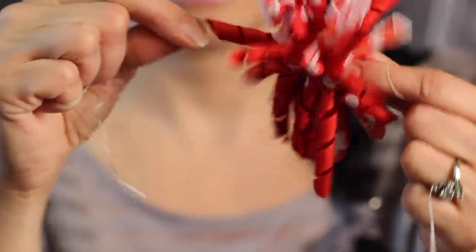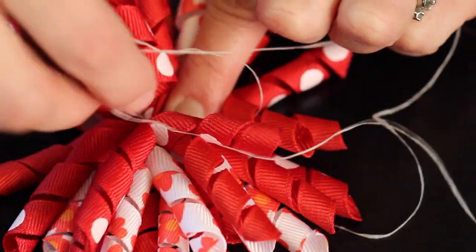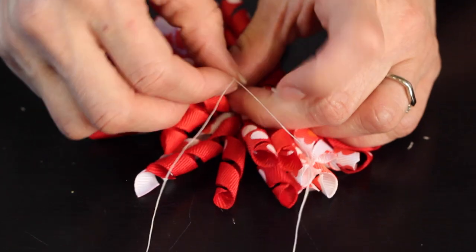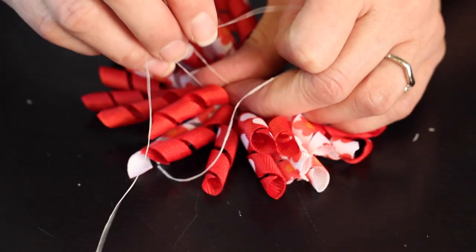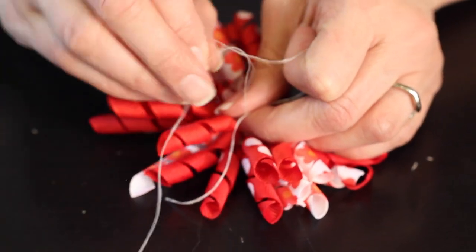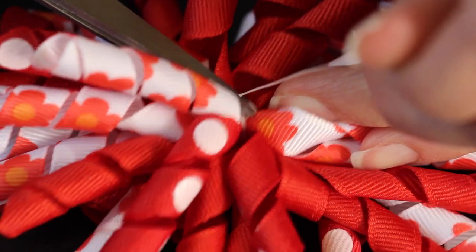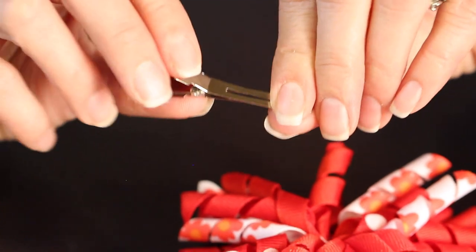Tie a square knot with the floss, and then make sure that our bow is secure by wrapping the dental floss around several more times and finishing it off with another square knot — left over right, right over left. You can also use thread instead of floss if you like; I like how the dental floss holds. Trim off the excess and now we're going to attach our clip.